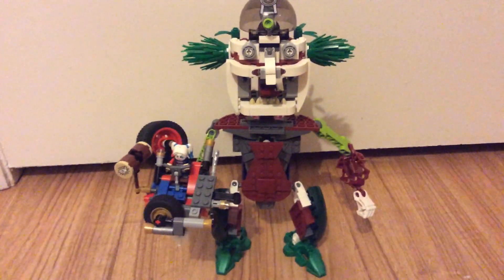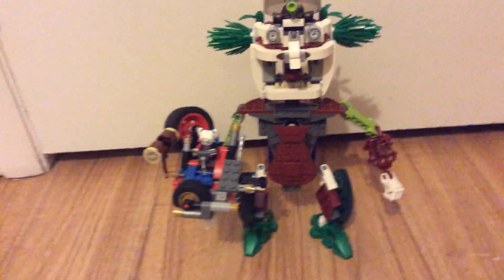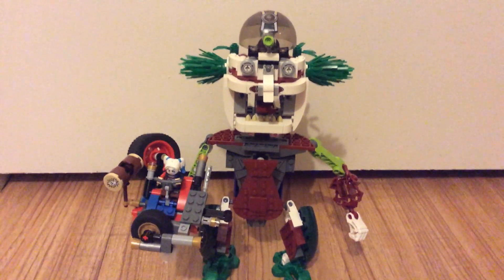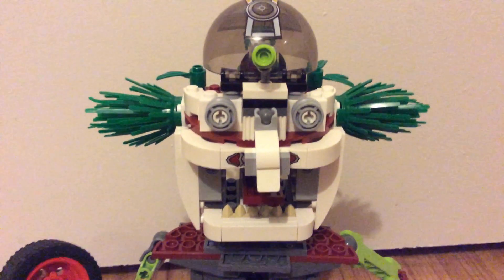The contest is to build something for the Joker. Since I knew that they liked mechs, I built a Joker mech. First we'll go over my favorite part,